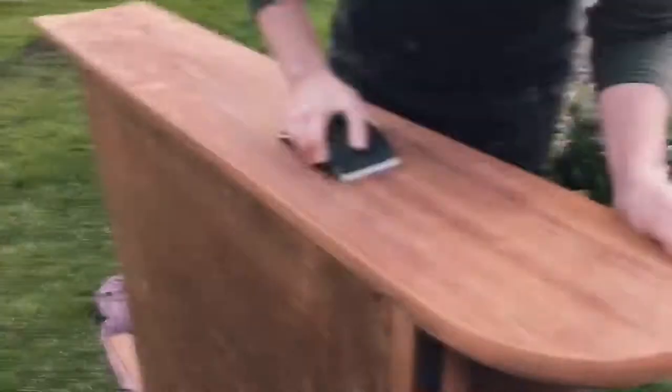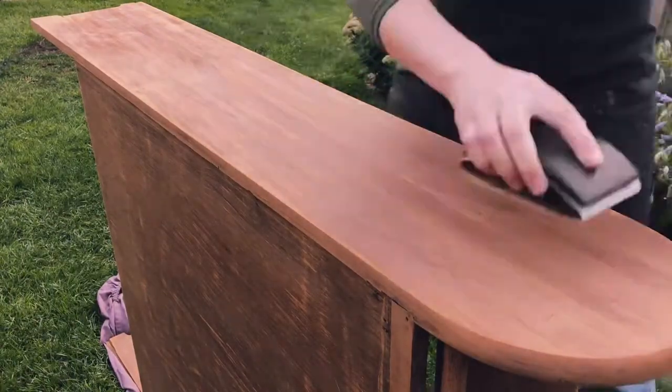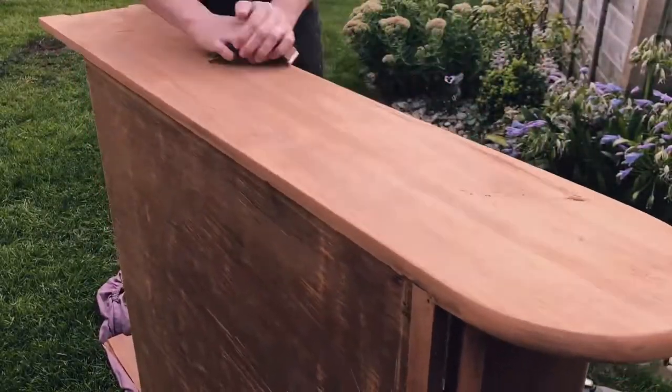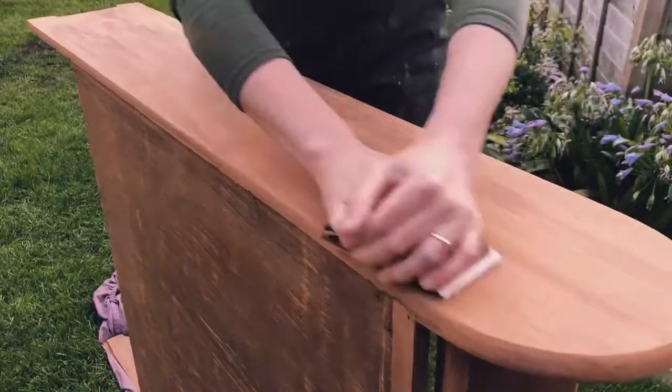You might have seen me on my last video trying out spraying with a spray can — it went really well. The finish was great, super quick, super easy, so I thought I would go the whole hog and get myself a compressor so I can just use any old furniture paint to spray the furniture.